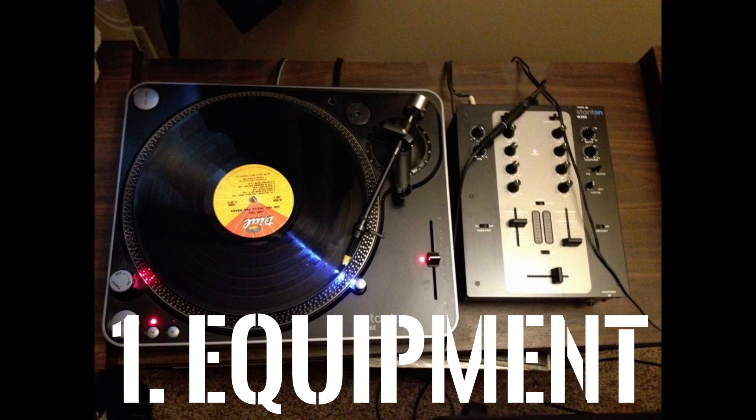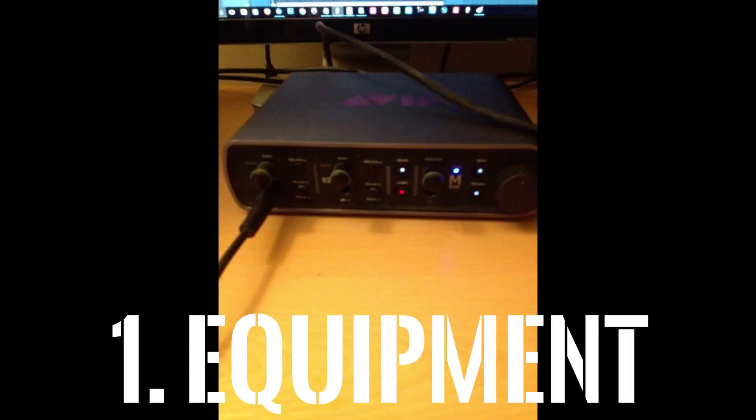Now you can get the kinds of turntables that have the USB hookup — if you can do that, just plug it straight into your computer. If not, you're going to need these two things and also an interface. Interface-wise we're going to be using my Avid inbox and I'm going to show you how to plug it in and how to set everything up inside of FL Studio.